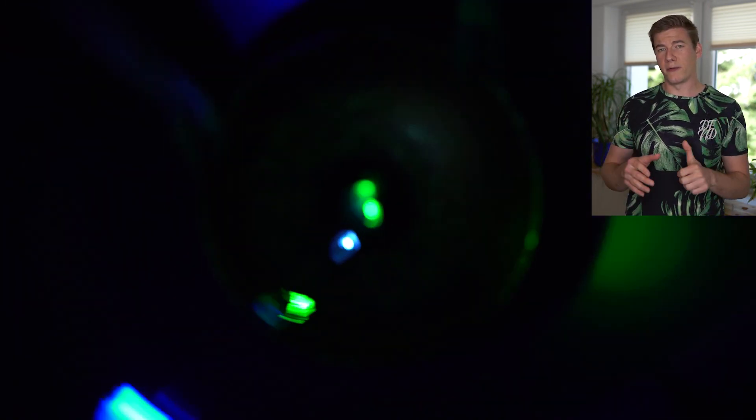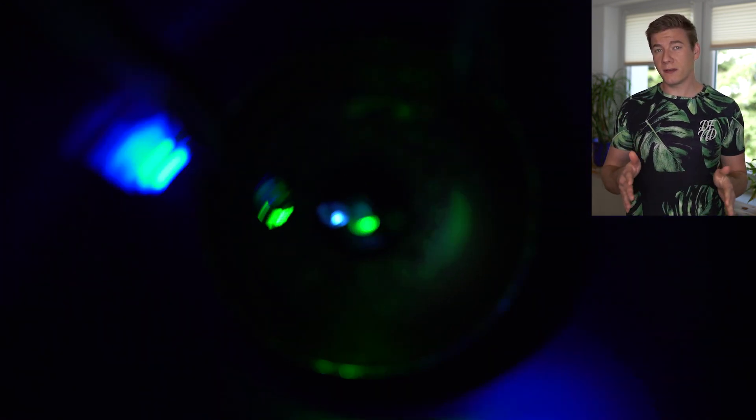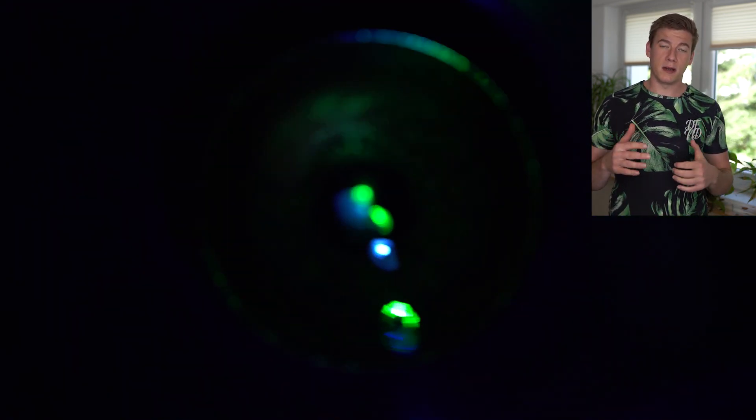At the end I must say that this LED string was not the perfect tool to create a fake Christmas tree. Maybe I'm going to use the Christmas light, but that's a topic for another video.